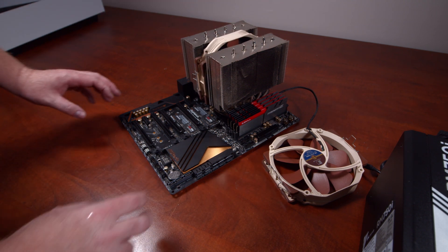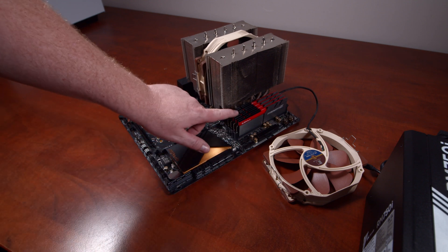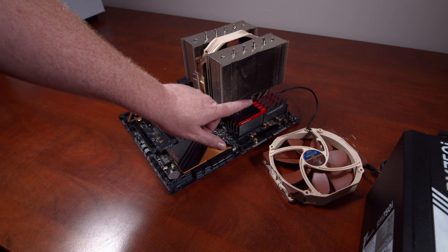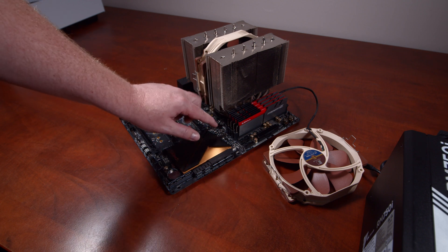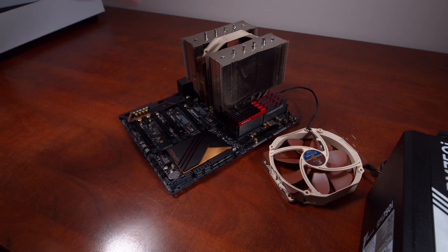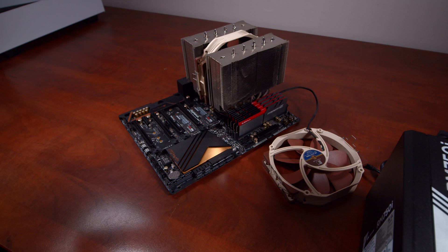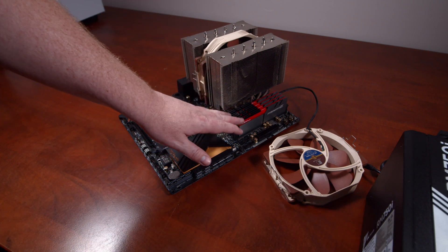One other thing I forgot to mention was the RAM. The RAM I'm using is the G.Skill Trident — 16GB modules for a total of 64GB, which is the maximum for this motherboard. I know newer motherboards can get 128GB, but that's not something I need with this build.